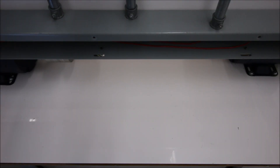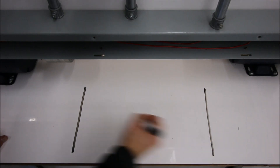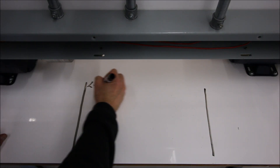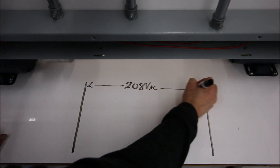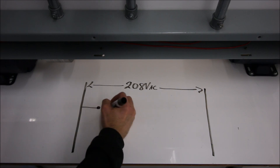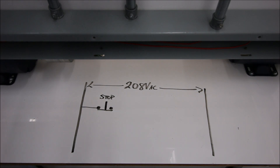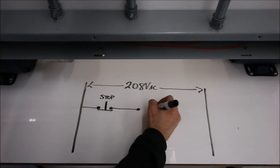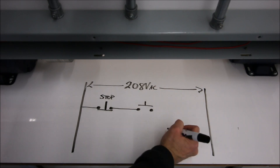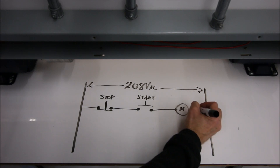Let's build up this three-wire on the wayport here. We'll draw in our two lines — there's our power. From the previous video we found that the supply voltage for this contactor was 208 volts AC, and for this instead of putting in a limit switch, we're going to use a stop-start station. We need to throw in our stop switch first — the stop switch is a normally closed switch — and then after our stop switch we're going to go to a normally open start switch. From there we're going to go to the coil of our contactor.